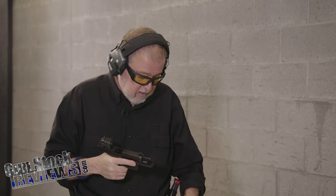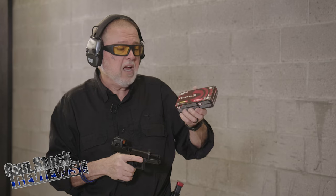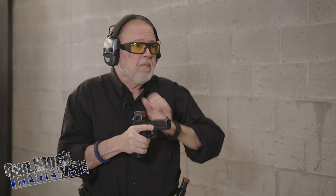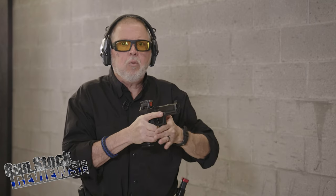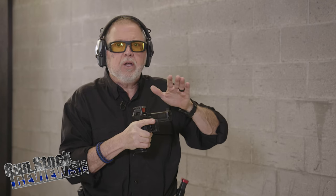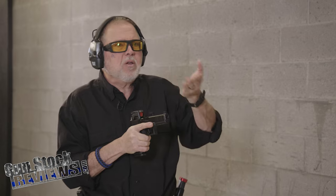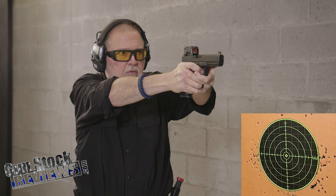Let's go ahead and shoot it for the first time with the MPS. I'm shooting 115-grain Federal Syntec range ammunition. I need to sight it in — I haven't sighted this thing in yet. It was shooting a little high, but windage is pretty good and elevation was a little off, especially at this close distance. This thing is sighted in for a farther distance so it's shooting a little low because of offset.